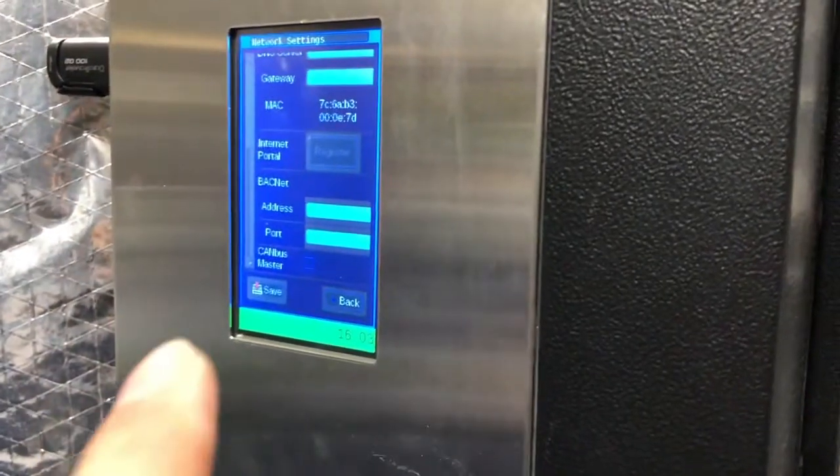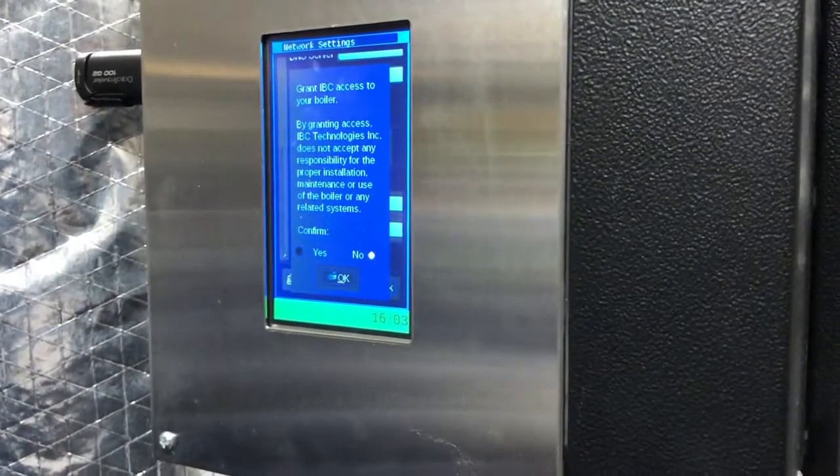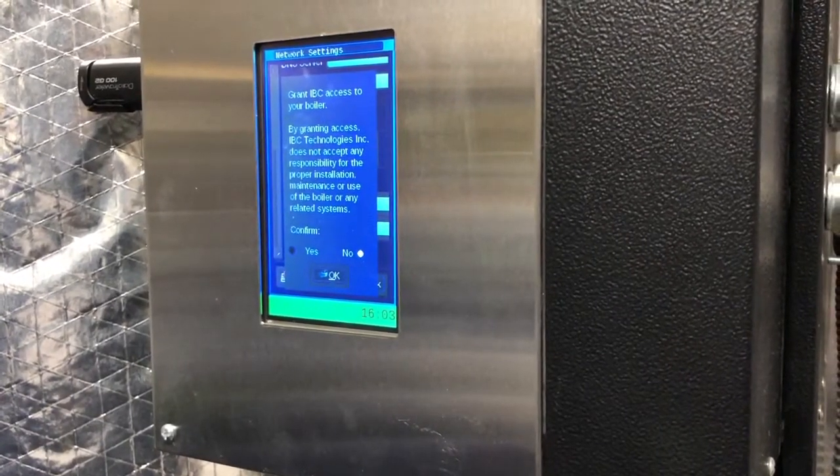There it is. Register. We press Register. And select Register. In the pop-up permission box, select Yes, then Okay.